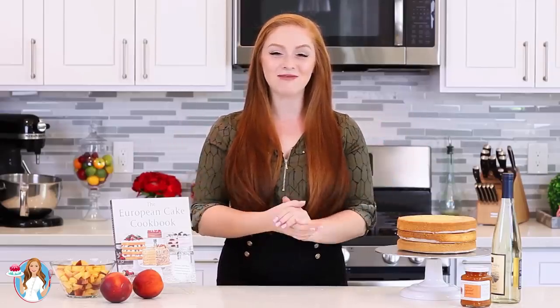Hi everyone and welcome back to my kitchen! Over the past couple weeks I've received a lot of requests to share a recipe from my new cookbook, the European Cake Cookbook. Today I wanted to share one that's going to be perfect for summer. If you don't have this book yet, just head down into my video description box and I've left a few links there for where you can purchase it.